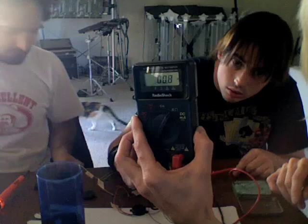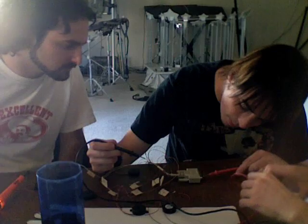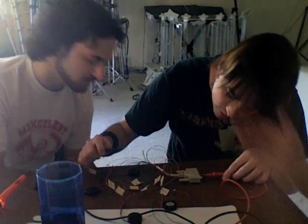Number two is looking good. So yeah, there's going to always be a little resistance, but as long as it's not, you know, three. And we'll be done in a jiffy.